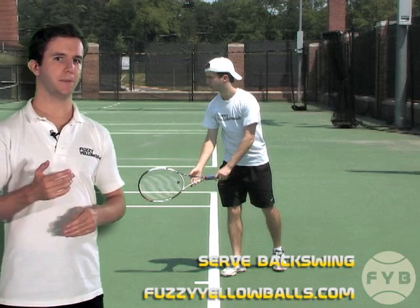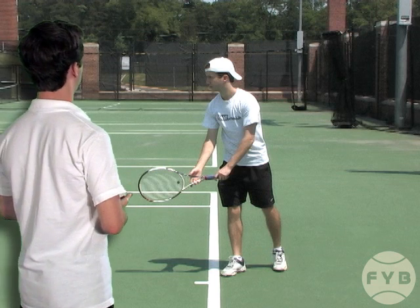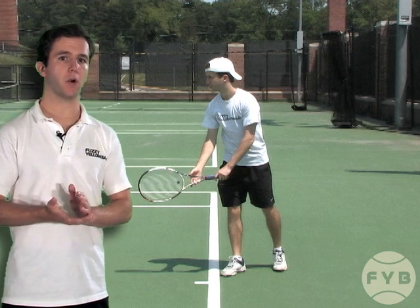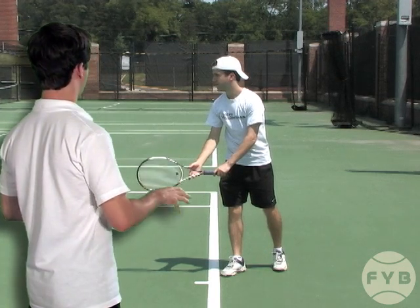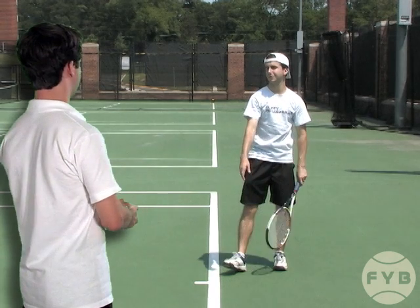The third step of the serve is the backswing. Behind me I'm in my stance and I'm about to shadow the backswing. In this video I only want you to focus on the hand that's holding the tennis racket, because we've already talked about the toss. To begin the backswing I let my hitting arm drop down to my side, and when this happens the tennis racket kind of looks like it's pointing at the court.